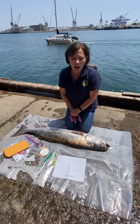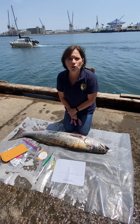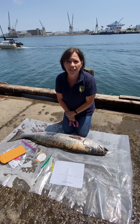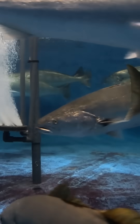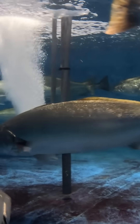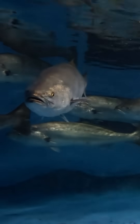Thank you very much. This data will actually contribute to our department's genetic study, looking at the hatchery contribution of white sea bass to the wild population. If you'd like a white sea bass fin clip kit, send an email to the address listed in the description. If you'd like to learn more, visit wildlife.ca.gov.